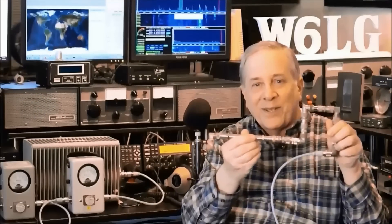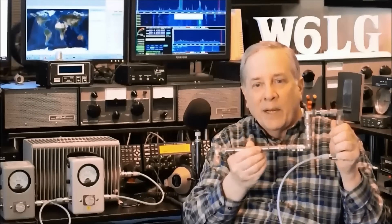Hi, I'm Jim W6LG. Welcome to my radio room here on Wolf Mountain. It's about 100 degrees. There's a large fire burning south and east of here that's consumed about 2,100 acres, so it's really smoky. The fire's not burning in this direction, but it is a very nasty fire.